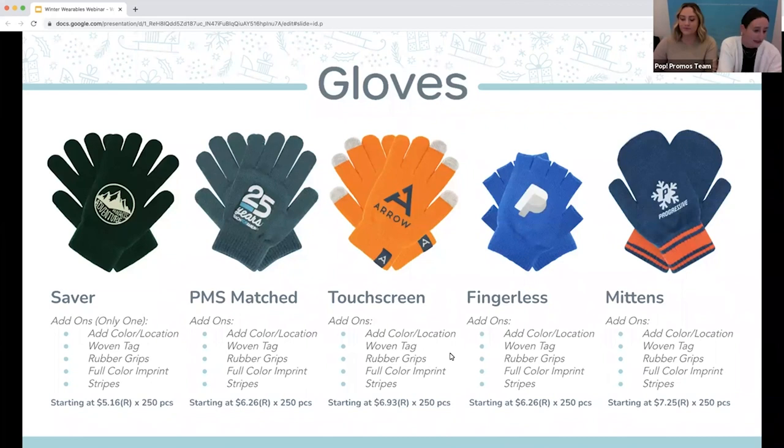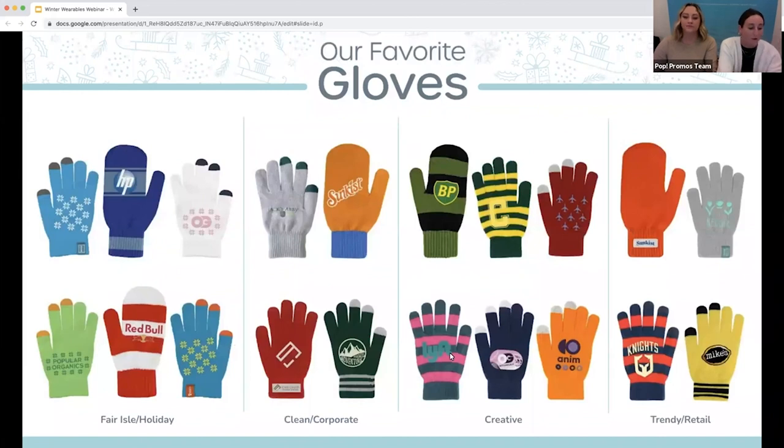For all of these options, just like the beanies, there's a number of product add-ons available to build your custom design. You can add knit stripes, a full color logo, the touchscreen tips, or even a little retail cuff tag. There's plenty of options to make this simple product feel unique.